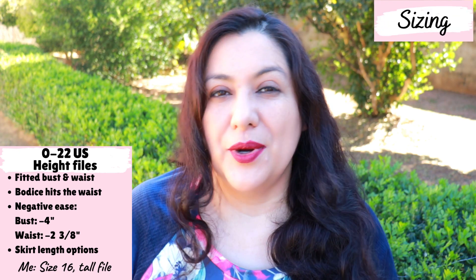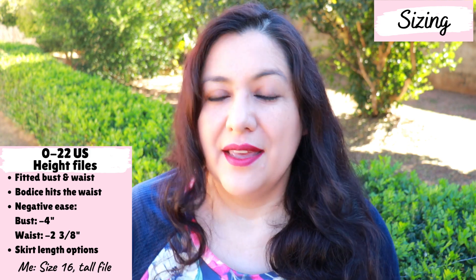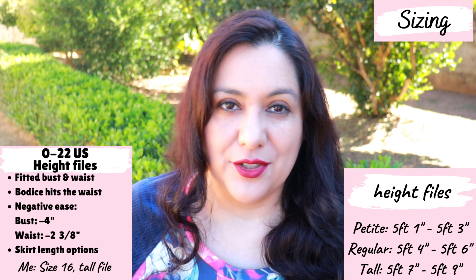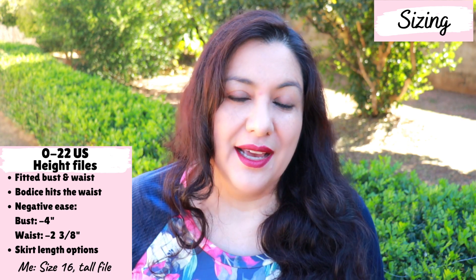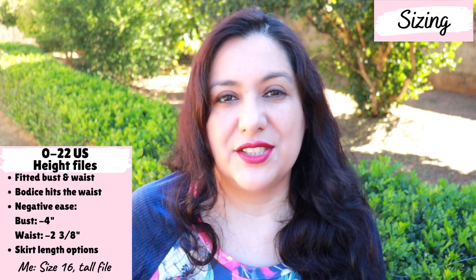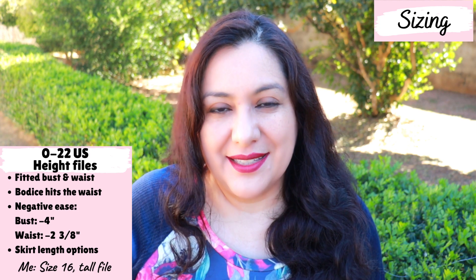This is an older pattern so the size range goes up to a size 22 US. The newer patterns go up to size 30. The upper hip measurement is 54.5 inches. There are height files — petite, regular, or tall — which are great. You choose the file according to your height and then print your size based on your body measurements. I've been sewing a size 16 tall file for all my last projects with great results and minimal fitting adjustments. This is a fitted bodice with negative ease at the bust and waist, but plenty of ease at the hips.